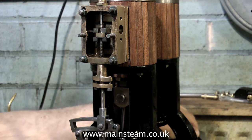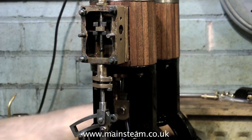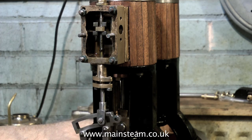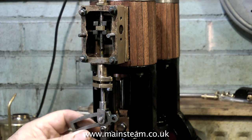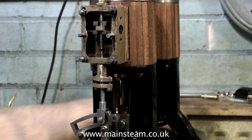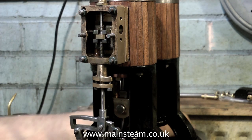Before I make the fittings that hold the eccentric rod onto the expansion link, I need to make sure that the valve travel is correct. The valve needs to uncover the ports an equal amount at either end as the engine is rotated. Previously I was unable to get this setting because the expansion link was just swinging about in free air, but now the eccentric rods are coupled to the expansion link and it's in the right place, I can see where the valve is.